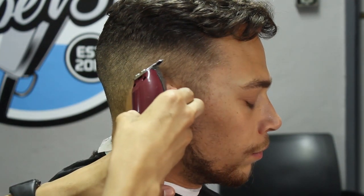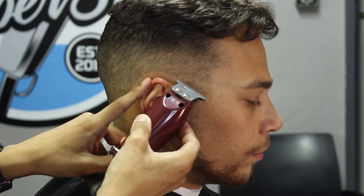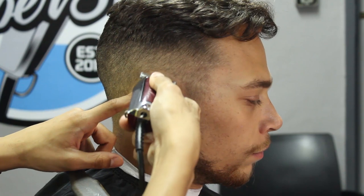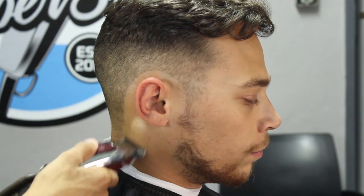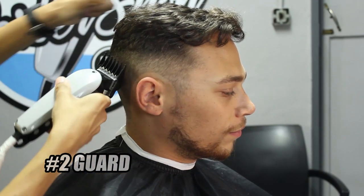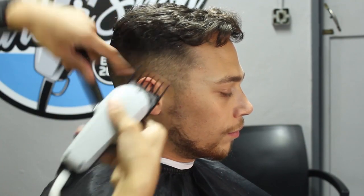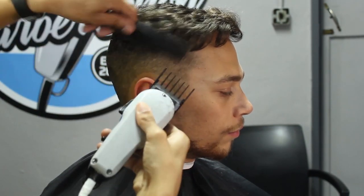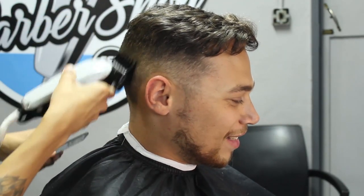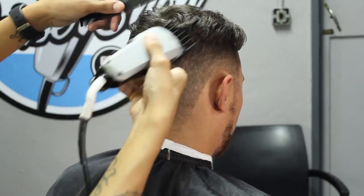When you are lining your client up around the ear, always use your one hand to make sure that his ear is nice and flat against his head, just so that you can round him up nicely around the ear. Once I'm happy with that, I'll jump back to my number two guard, start off with my lever open. You'll purely see me using a flick motion — I'm using a flick motion because I don't want to create a step. I want to make sure that my fade is blending nicely and that the top is blending into the side with a very nice and clean transition. I am using a flick motion for the majority of this step.